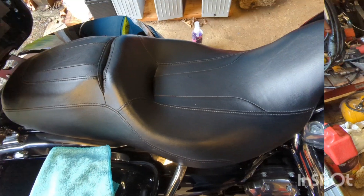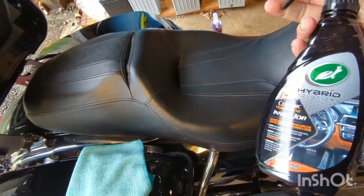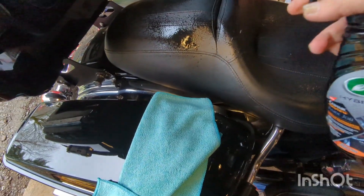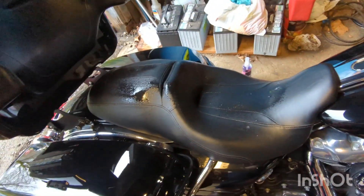So I'm going to get to it. I'm going to start with the seat. I just take the Inside Job and put a little bit of a spray on there — not a whole lot. I try not to overspray the whole rest of the bike doing it. Sit that down. This stuff smells fantastic.